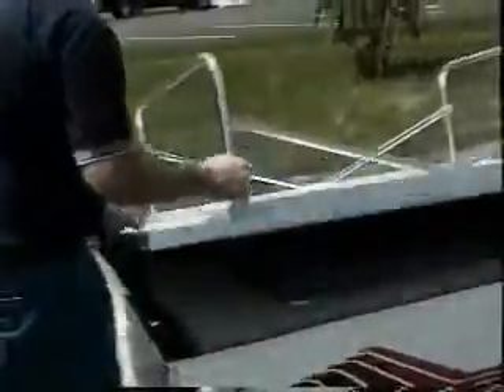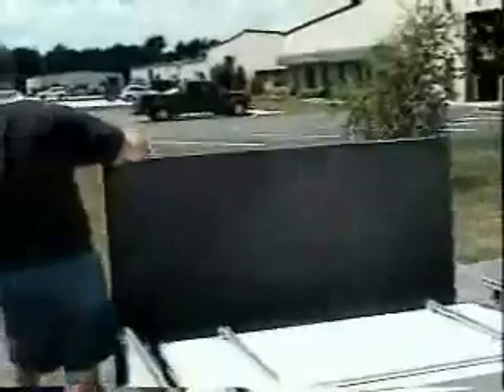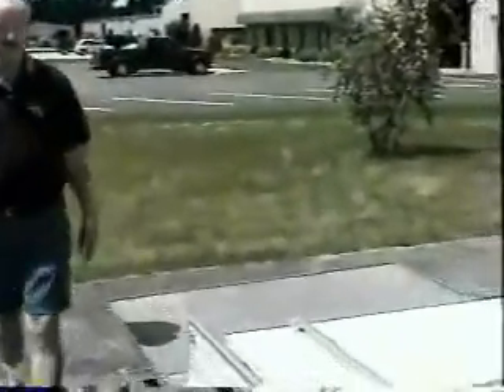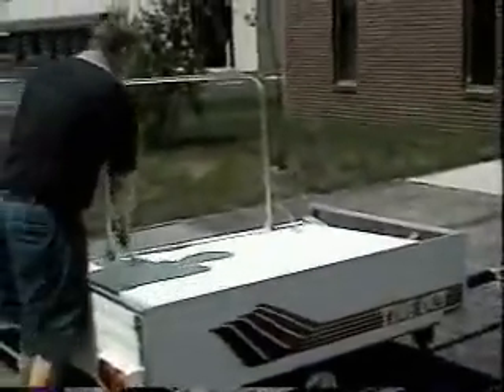Once you've got the rack secured, you just take the top and flip it over — that becomes the main floor of your trailer. Then you take the bed leg, lock it into place, make sure both of them are secure, and flip it over the other way.